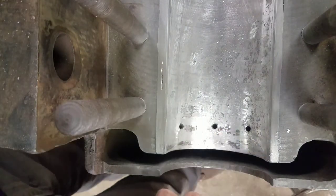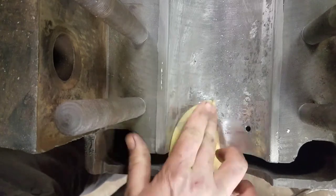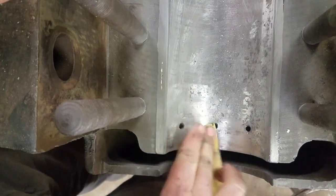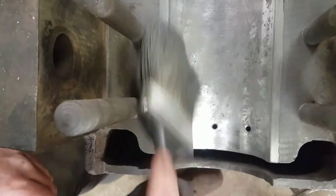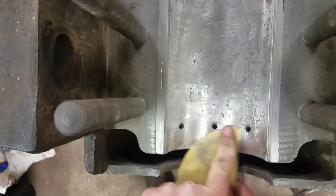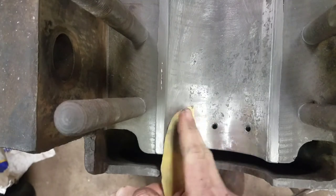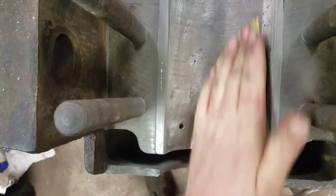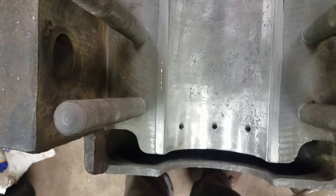After I'm done with that, I just take a little piece of sandpaper, kind of smooth things out a little bit, take a little brush, brush it off. Get all the loose crap off of there. And then I'll set that crank back in there and do it again.